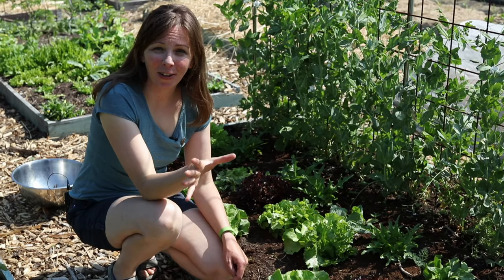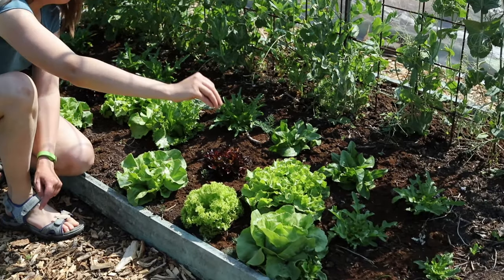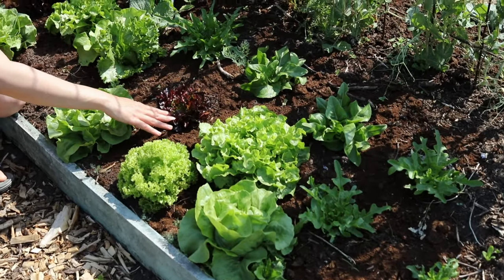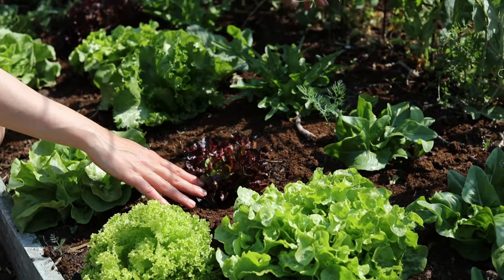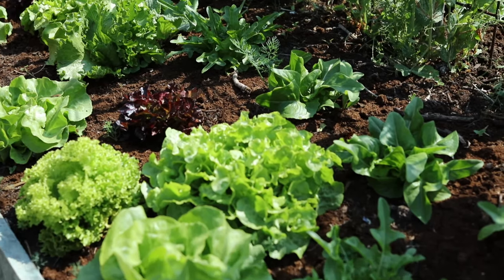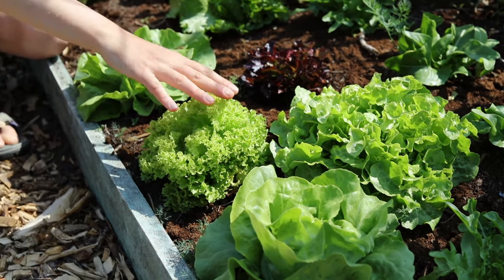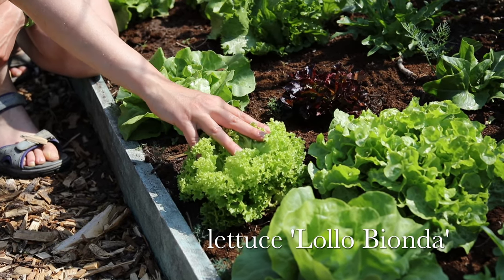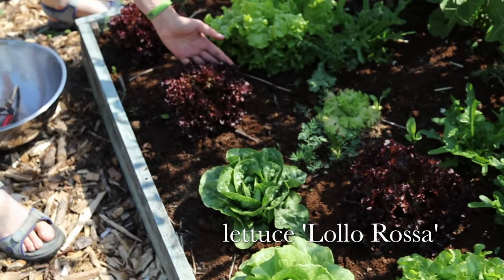Then there are the different loose leaf types of lettuce, for example the oak leaf which we have in green and in red. This is Catalonia Cerbiata which is also an oak leaf lettuce but with more pointed leaves. And then there's also the well-known Lolo type of lettuce, also in two colors: Lolo Bionda in green and Lolo Rosa in red over here.